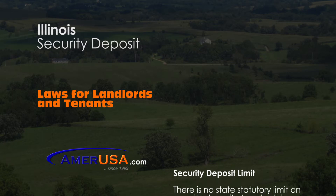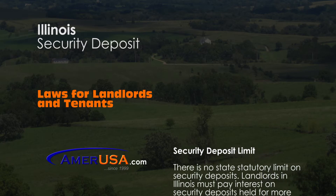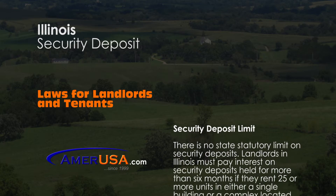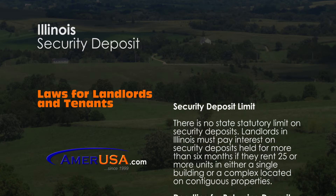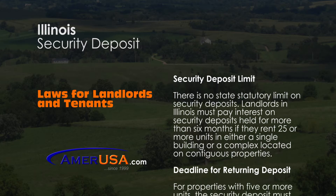Illinois state law does not have a restriction on how much a landlord can collect from a tenant for security. However, landlords that rent out 25 or more units and hold on to a security deposit for more than 6 months must pay interest.